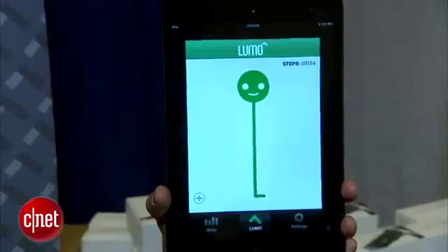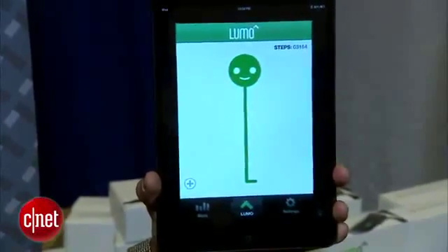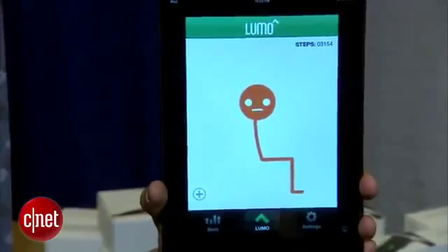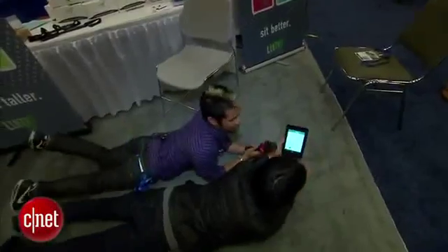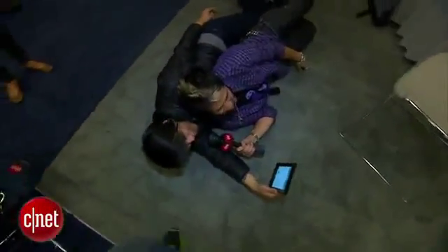If you start slouching, it will also detect that and vibrate to remind you to stand up nice and straight. What they're trying to do is build muscle memory so that people stand taller and sit straighter. You can also simulate a sleeping position — here on the left side, rolling over onto the stomach, or rolling to the left side, and it tracks the movement too.